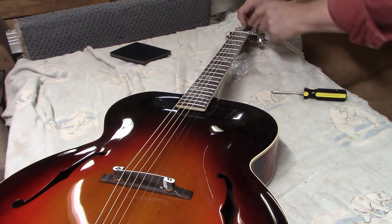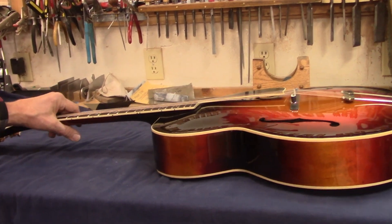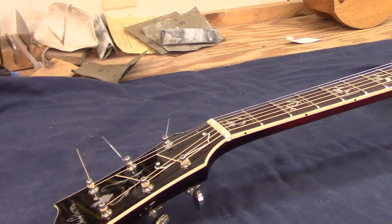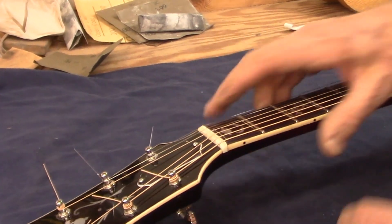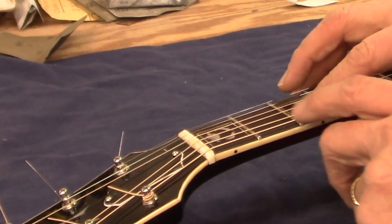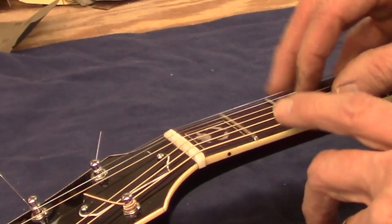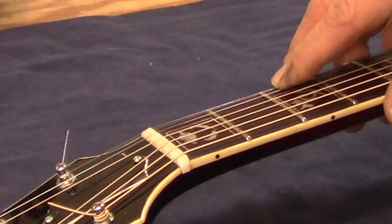I'm not going to do those final slot adjustments just yet, but one thing I can do right now is adjust the nut slots. They're not going to be affected by any settling that might go on at the body. I'll get my files and start tweaking these slots so that all of the strings are just barely above the first fret when I push between the second and third fret. I'm looking for a clearance of about eight thousandths of an inch on the bass string and maybe six thousandths of an inch on the treble string.